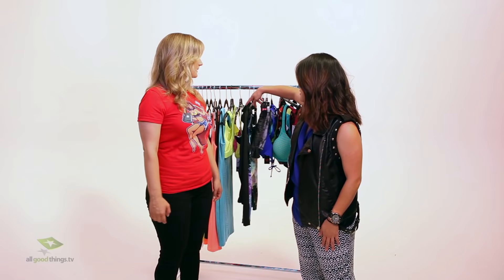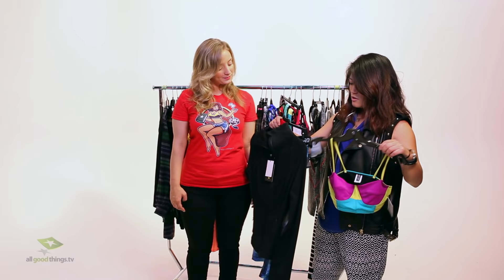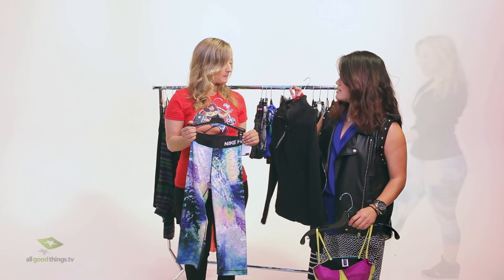I found some great options for you for working out. I picked out a few layers that I think will all be really great. First one here is this cute little sports bra — I love the colors, very cute and fierce at the same time. And of course, if you're going to have something fun on top, you've got to have fun on the bottom as well: an amazing pair of running tights in a galaxy print. And a little jacket over the top.